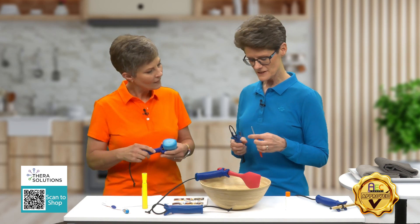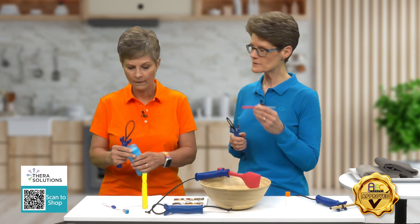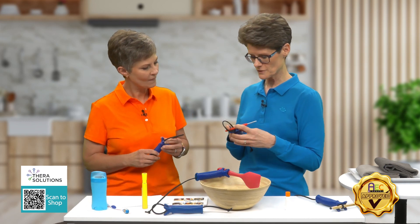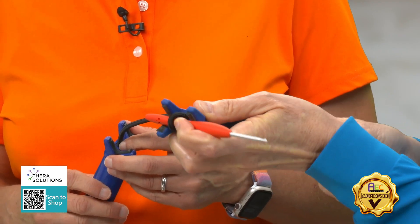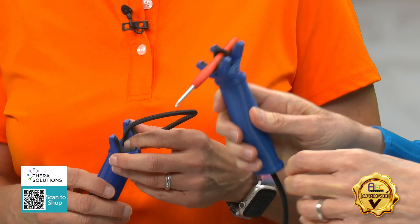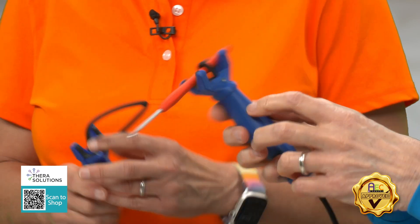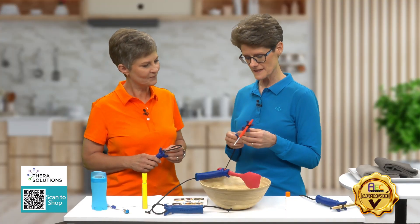What we just found out from Linda and Celine is that they tried it with a crochet hook and it worked really well. They were able to put the crochet hook in — this one's got a built-up handle as well. They cinched it down and were actually able to crochet with it, so I thought that's really helpful.